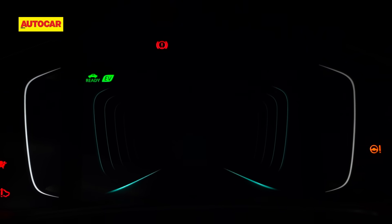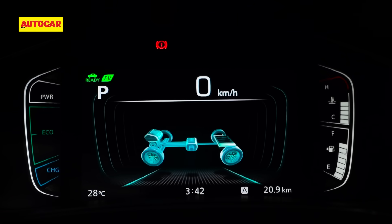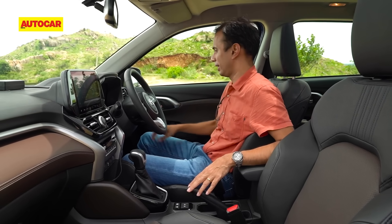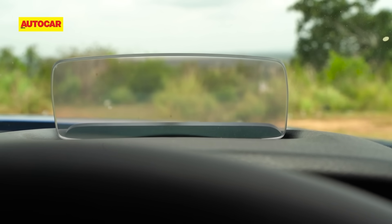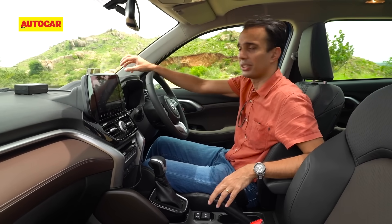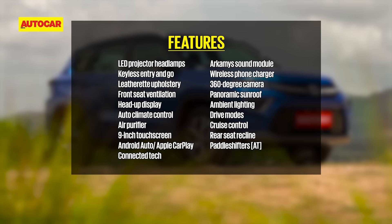The strong hybrid has a fully digital instrument cluster with no traditional dials — the mild hybrid version does have dials. This one has a full digital readout with no tachometer; instead you get power, eco, and charging indicators. There's also an HUD that pops out and displays speed, navigation, state of charge, and the electrical drive system — really handy and a safe feature. Other notable features include a 360-degree camera, reclining rear seats, and three-point seatbelts for all rear passengers.